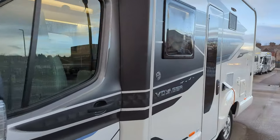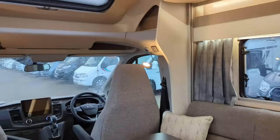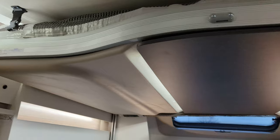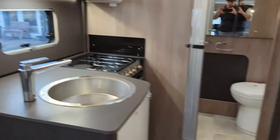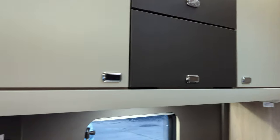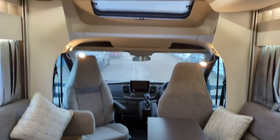So moving into the inside, let's check it out. As I mentioned, this is a 4 berth. You'll notice you've got the electric drop-down bed at the top. The underneath folds out into a double bed also.